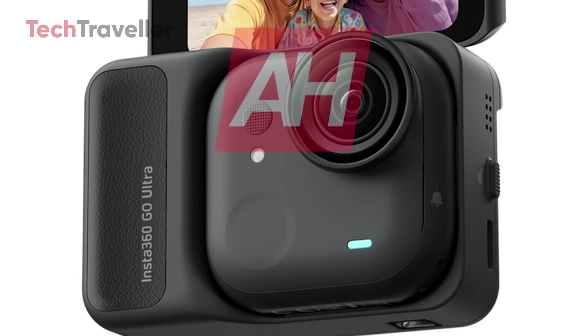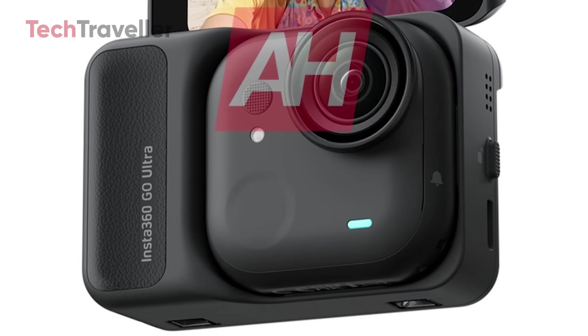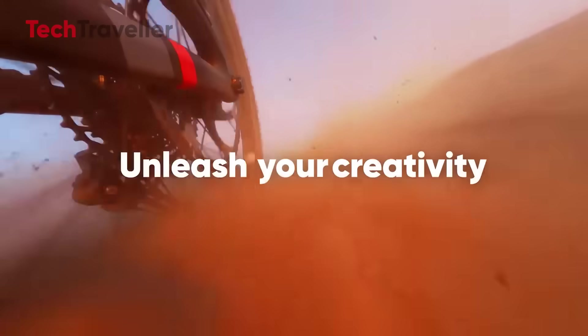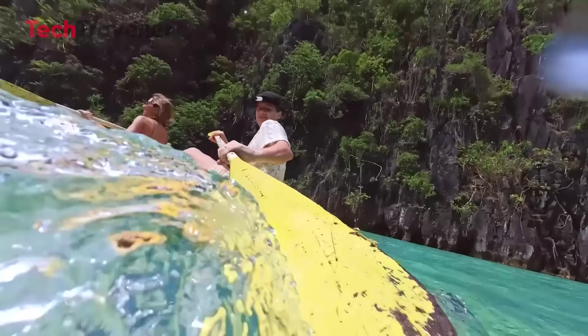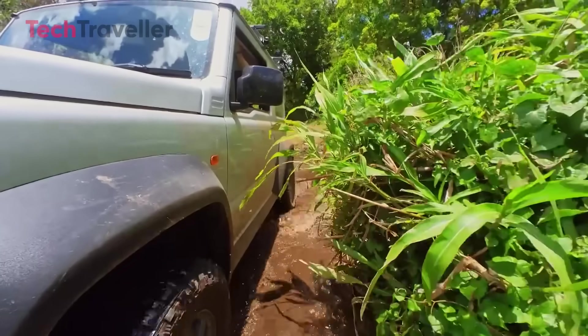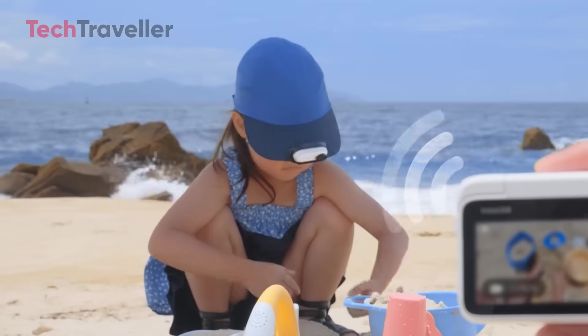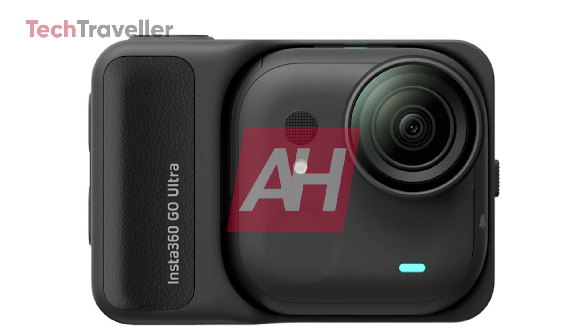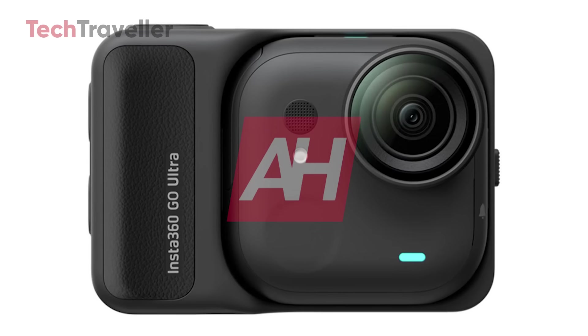You might be wondering: why Ultra and not GO 4? Simple. In Chinese culture, the number 4 sounds eerily similar to the word for death. No one wants their camera associated with the Grim Reaper. Ultra, on the other hand, just sounds like it's ready to blast off into the action cam stratosphere.